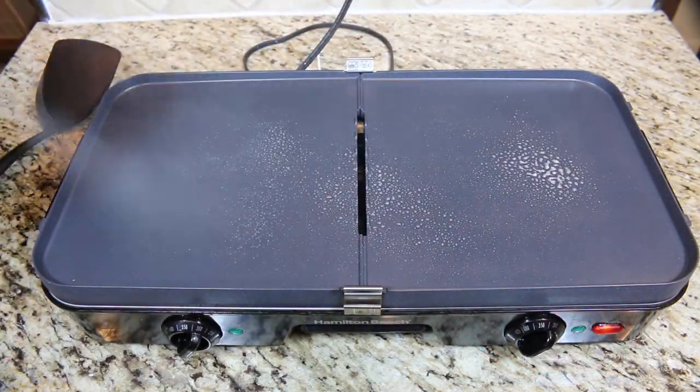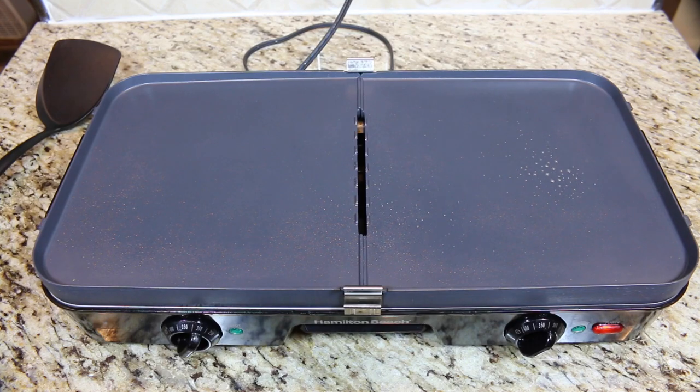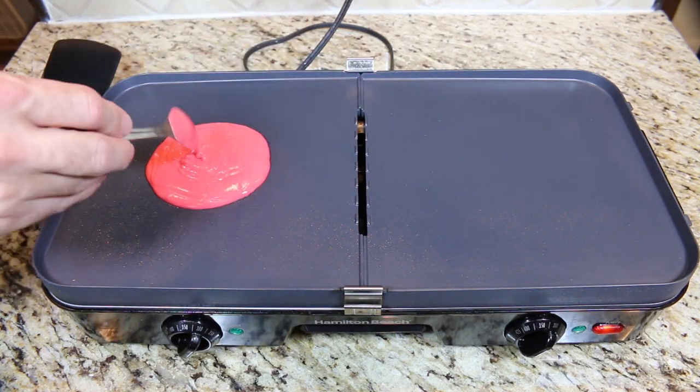Heat a pan to medium-high heat and lightly coat it with oil or butter. Add about a quarter cup of batter to the pan and let it cook.